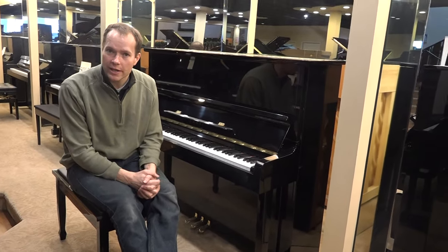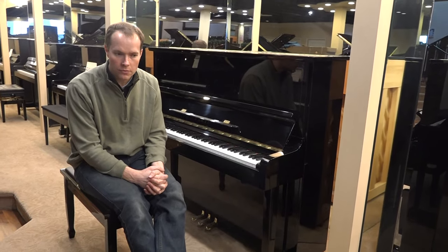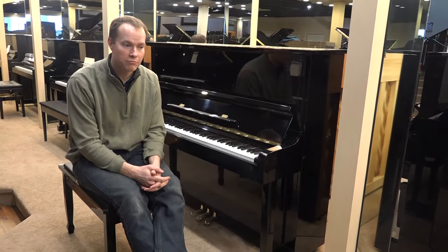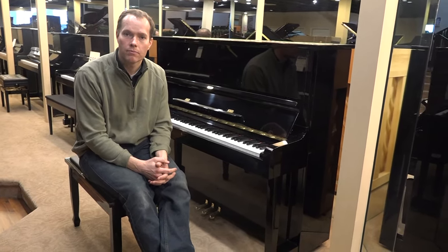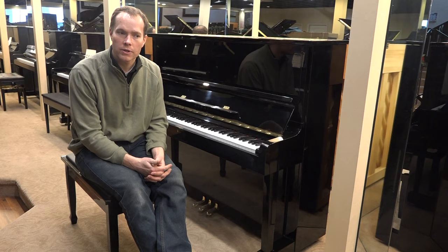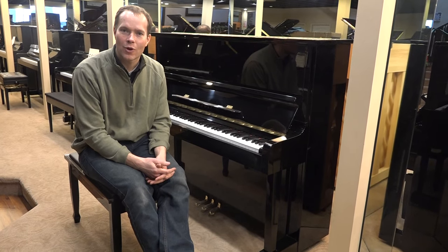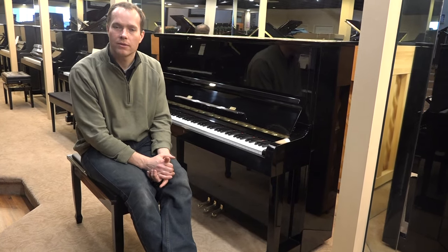Feel free to come check it out — 1497 South State Street in Orem. Or if you're outside of Utah, lots of people have purchased pianos from us outside of Utah, really sight unseen, and they're not disappointed. There's no reason you shouldn't feel comfortable buying it long distance, and shipping rates are more reasonable than you would expect for a 600-pound giant object. You can also give me a call — my cell is 801-830-0011. Thanks for watching.